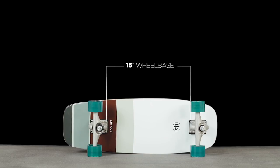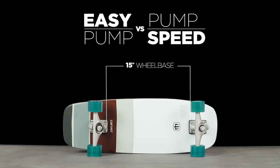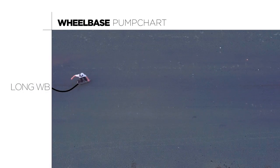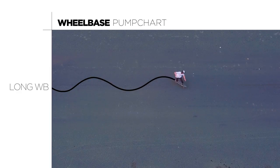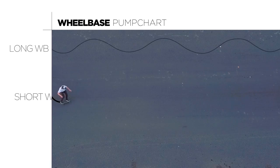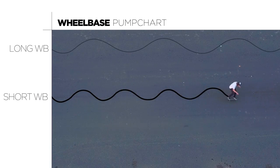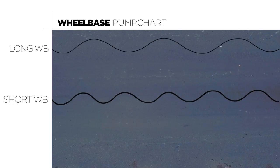Wheelbase is the distance between the trucks, and it determines how easy it is to initiate a pump versus how fast you can pump for surf speed. A longer wheelbase needs more room to pump but has a faster top speed and flows with wider, more drawn-out turns. A shorter wheelbase is easier to pump in a smaller space with great control and is snappier with its tighter turning radius.